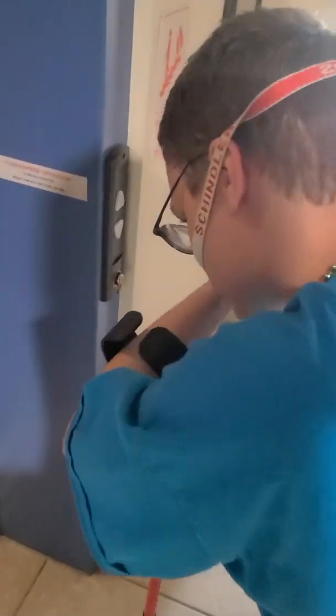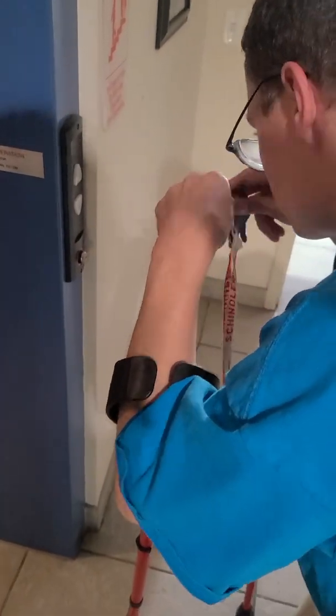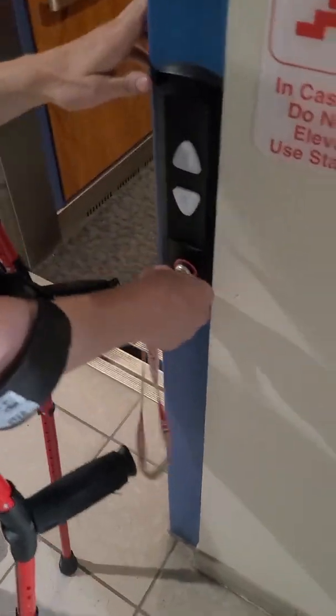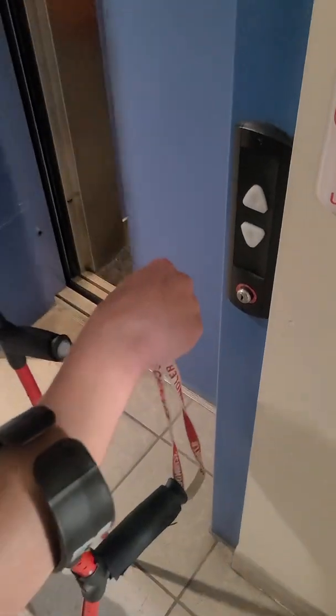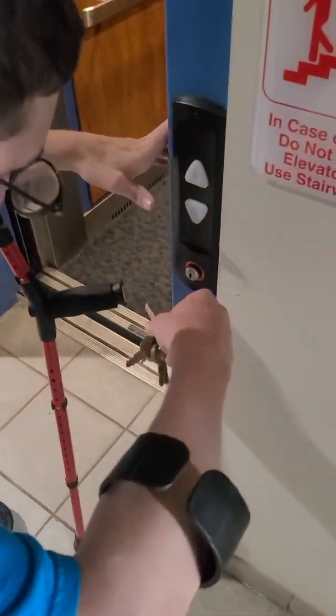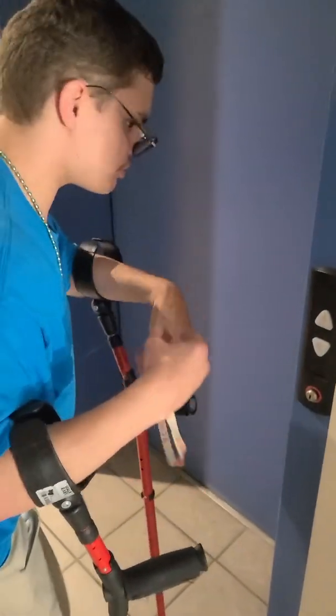It's coming. We're going to take the AS100 key and turn it to bypass, then off. Now the elevator is back in normal service. And that'll be it.